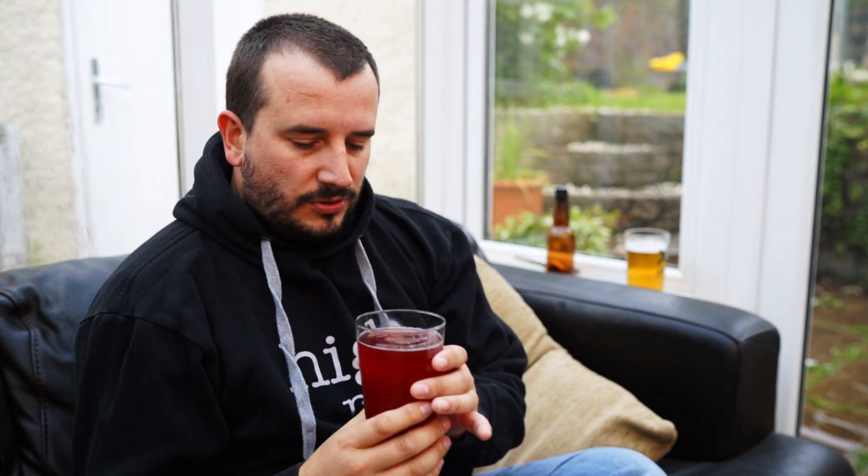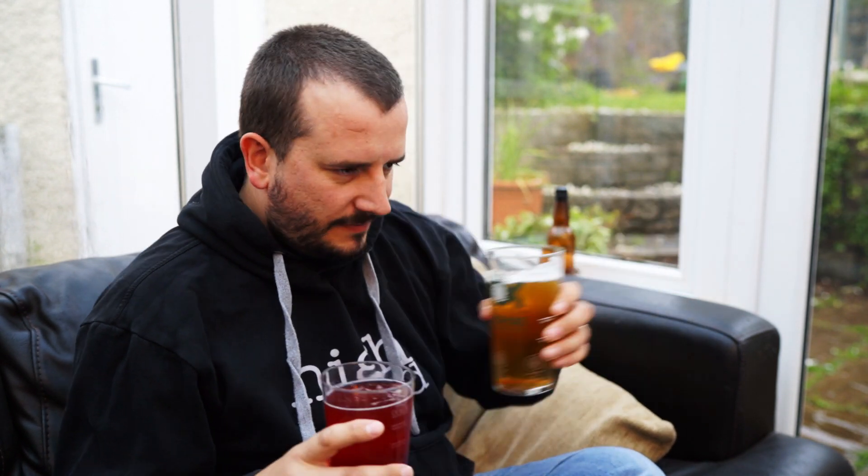Graeme kindly sent me two of his beers actually — the raspberry and I think the other one is a mango. He sent me this raspberry, which looks incredible. Love the colour. Oh, and it smells so good. Right, let's smell mine and see what the difference is.